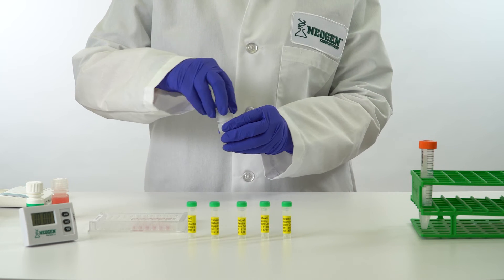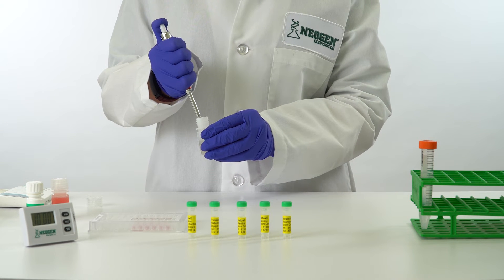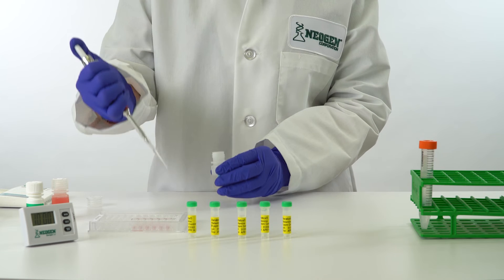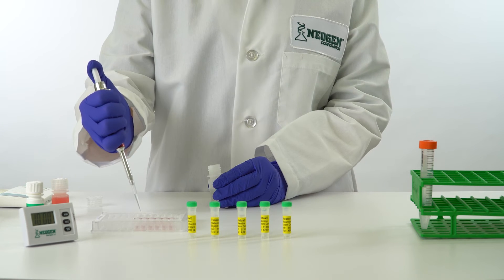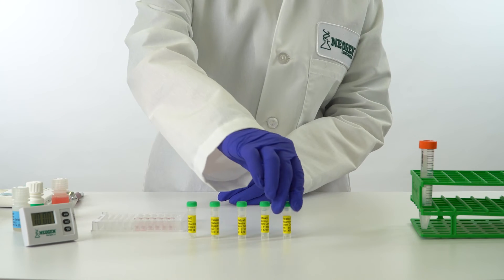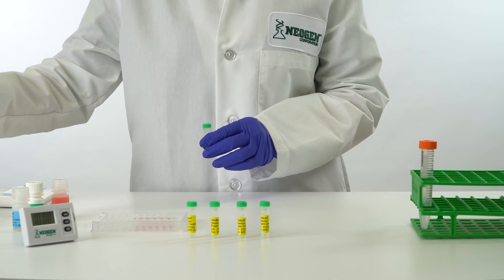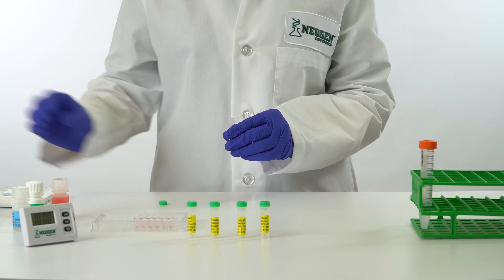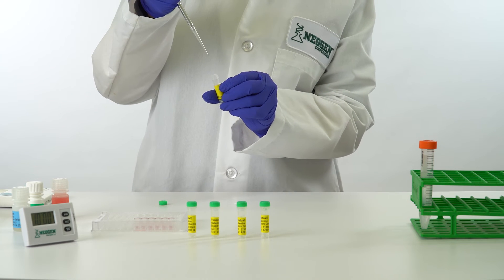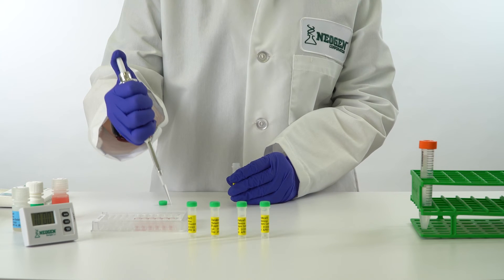Mix each reagent by swirling the reagent bottle prior to use. Add 100 microliters of conjugate from the blue-labeled bottle to each red-marked mixing well. Make sure to use proper pipetting techniques. The controls are supplied ready to use — do not dilute. Use a new pipette tip for each. Transfer 100 microliters of controls and diluted samples to the red-marked mixing wells. Refer to the kit insert for suggested control placement based on levels of concern.